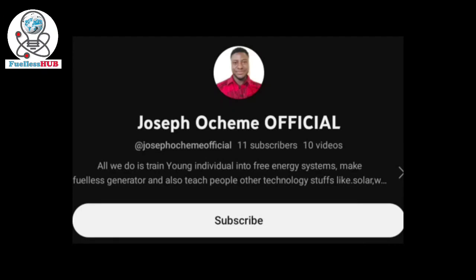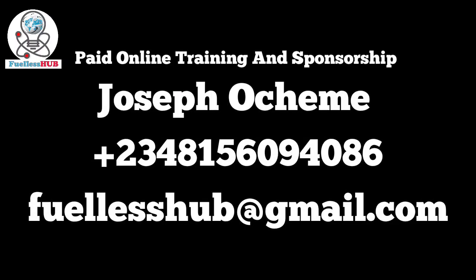If you're interested in paid online training, many people have been applying — call the numbers on your screen. If you'd like to support this free energy research program financially, account numbers can be sent to you. Many people have sponsored this program and results have been coming in greatly. God bless you.